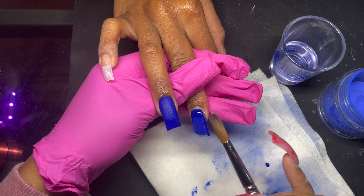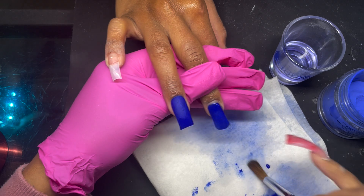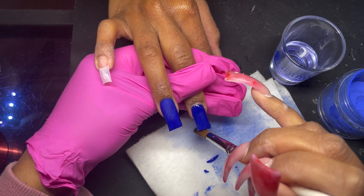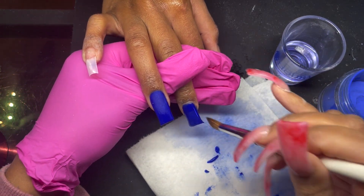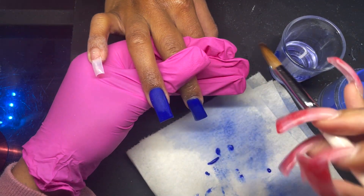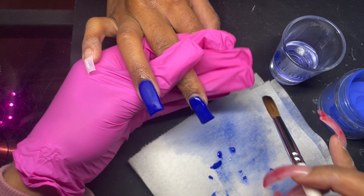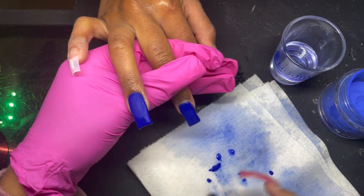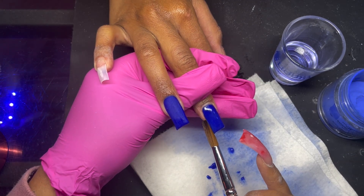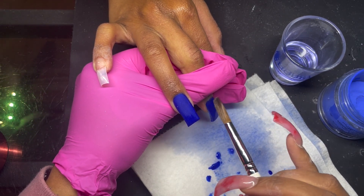I haven't used a brush this size probably since nail school, and even then I was already at a size 14. You can see that when I go to do the tip I have to do it multiple times because I'm not able to remove all the product I need. This is more of a swiping motion rather than patting and pulling — this pretty much feels like a paintbrush. If you're having a hard time with long set times, it's more than likely due to the oval shape, which does not hold very much product.